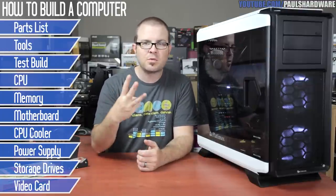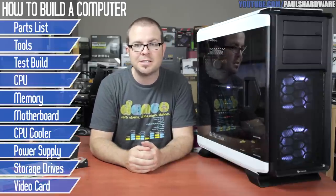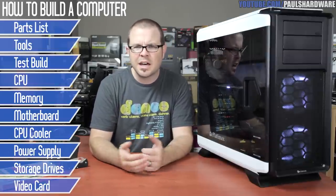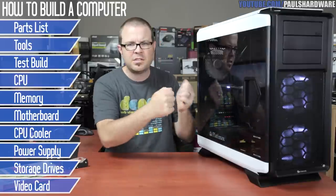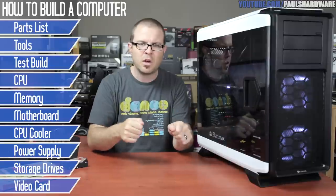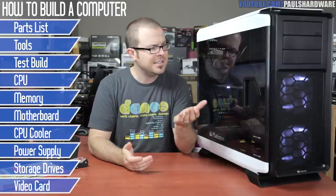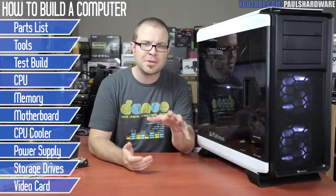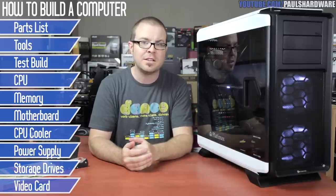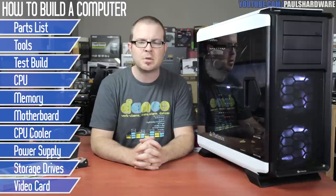I wanted to start with three good reasons why you might consider building your own personal PC. The first is that it's really not that difficult. Most of the things you need to plug in inside this system are keyed so you can only plug them in one way, and hopefully this video will help you out as well. The second reason is that it's easy to build a purpose-built system for your specific needs — my needs include video editing, such as what I'm probably doing right now.